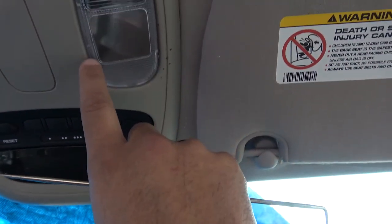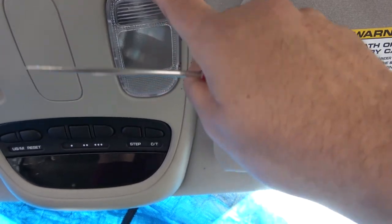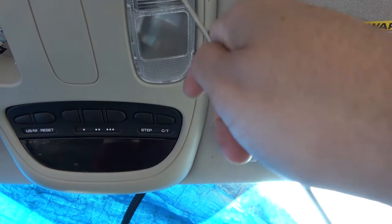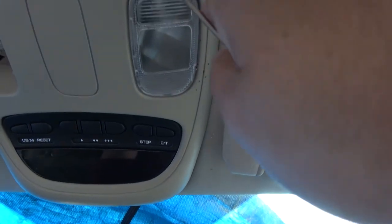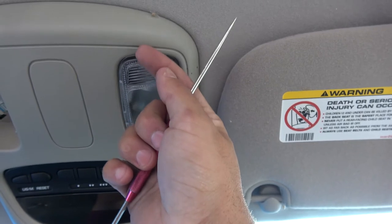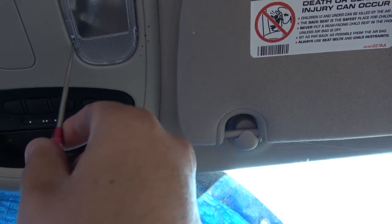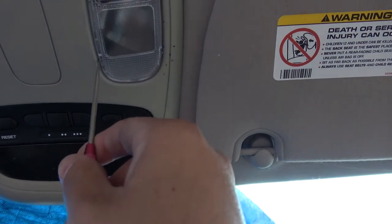All the tools you're going to need are just a little pick set — just one, I have two here just because. There are two tabs right here that I already showed you that are the culprits that always break. Some people try to put a screwdriver or a pick up here to push it out from the top — you don't want to do that, because that tab is about an eighth of an inch and you'll wind up breaking it off.